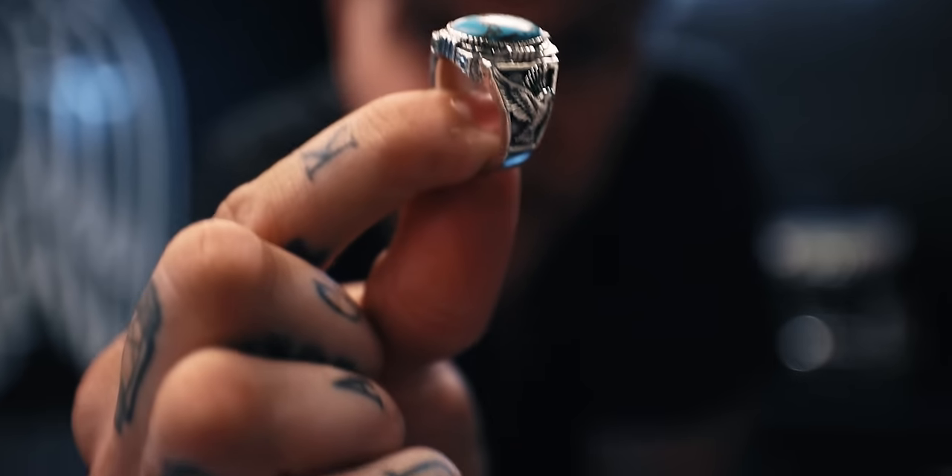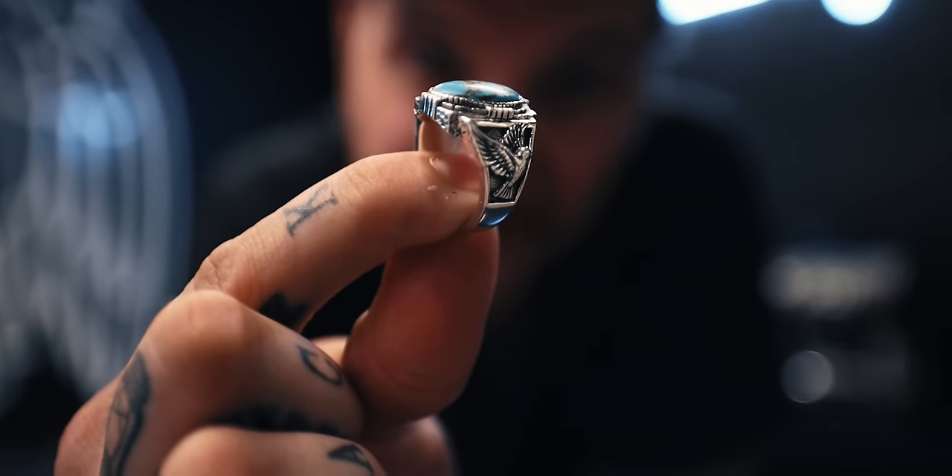What's up everybody? Peter McKinnon here and welcome back to yet another video. Today is a fun day. I have to take pictures of this ring for a special launch that's happening today. I wanted to do something a little special for it — not just a regular product photo, something a little more involved — and I thought I would bring you along for the entire process.